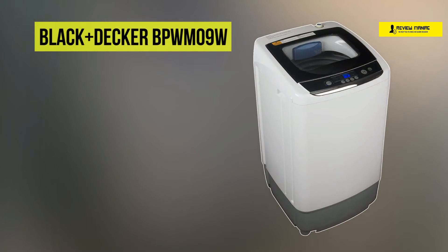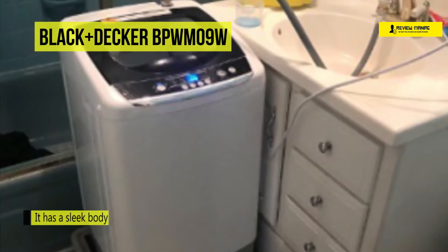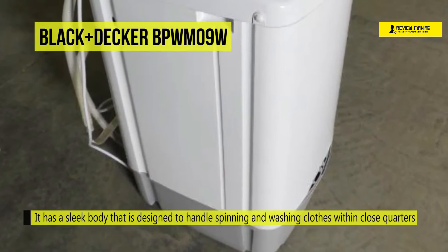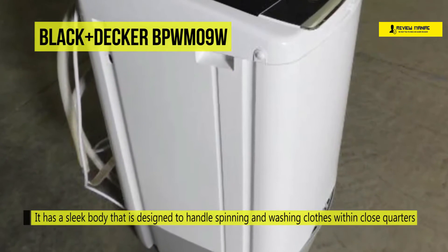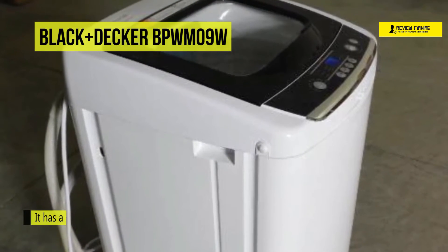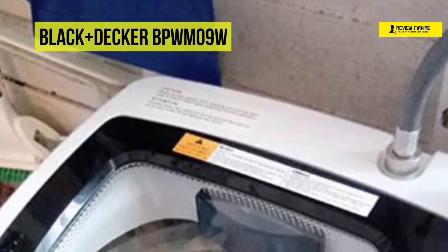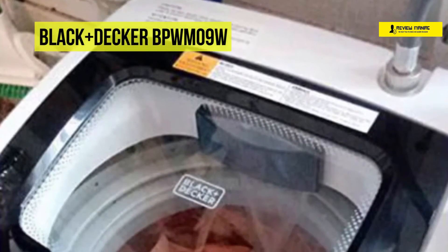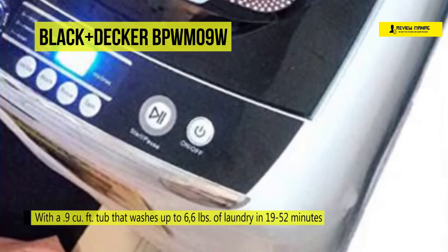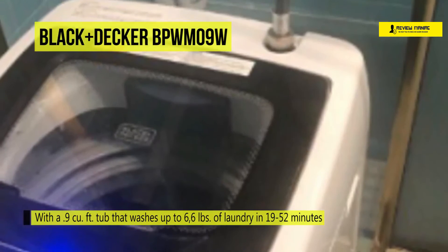Next up on the list, we have the Black & Decker PBW-M09W Portable Washer. It has a sleek body designed to handle spinning and washing clothes within close quarters. It uses a transparent top lid to act as a comfortable viewing window, and the power cord length is 6 feet long. This washing machine unit comes equipped with a shut-off feature designed for protection and safety. An automatic unbalance detection mechanism will adjust the imbalance in the tub and correct this issue by itself. This portable washing system features a 3 water level choice, and with a gentle cycle, the entire time to complete the load is 52 minutes.